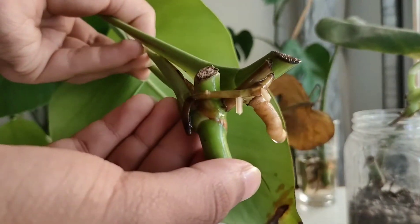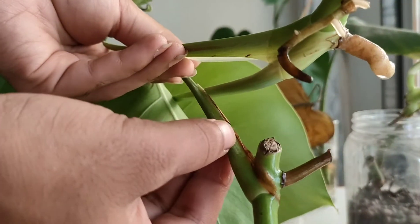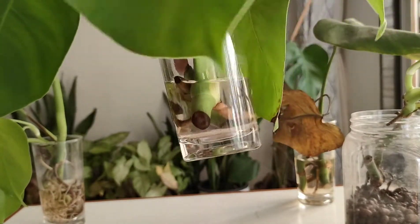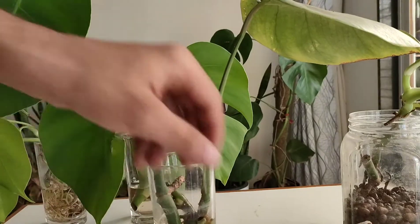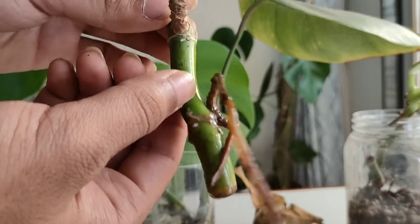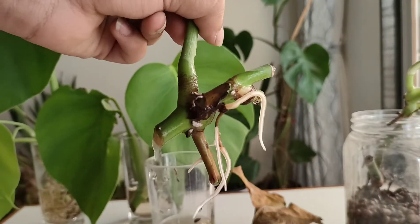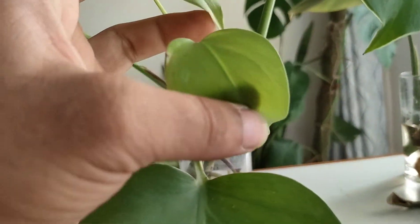For the water filling, I fill them just above the node area to ensure that my cuttings are doing well enough. This is a single node area stem which I am propagating in water, and this is another cutting which is also doing well enough.